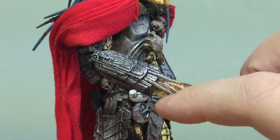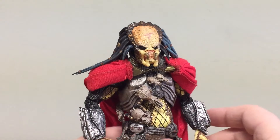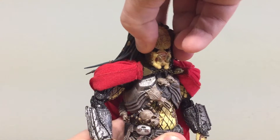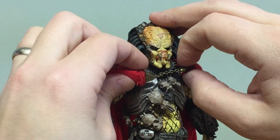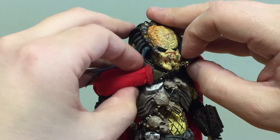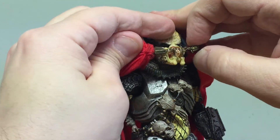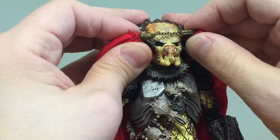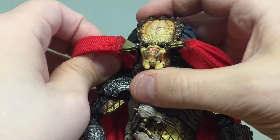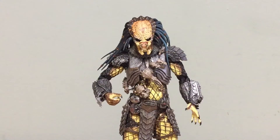The blades won't retract like some of the other predators, but they do stay in really nicely and won't fall out. If you want to take the cape off, you do have that option since it is a fabric cape. Most people would try to pop the head off but his head is on there pretty well. It has a little gold chain and you have to stretch it over the head — I'd recommend pushing the chain closer together so it doesn't stretch out too far, then just slip it over.